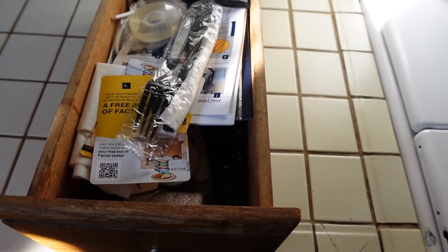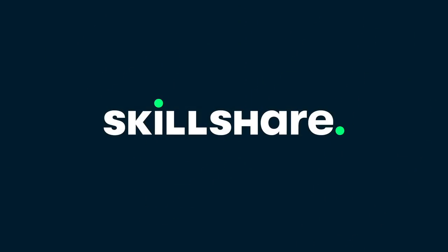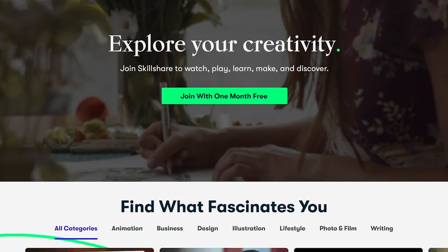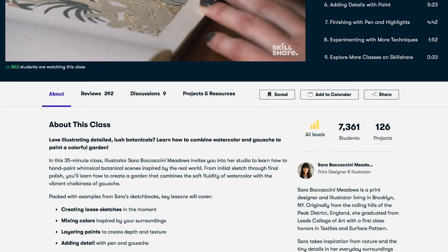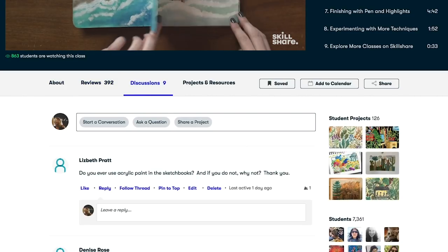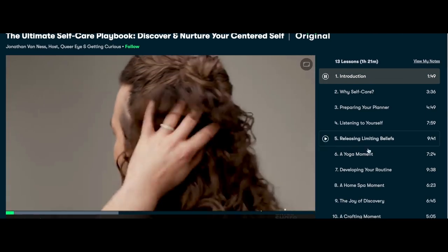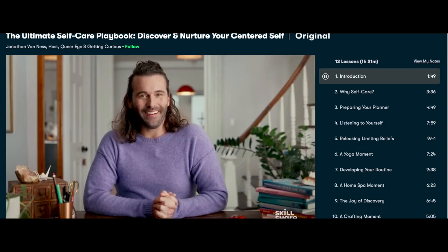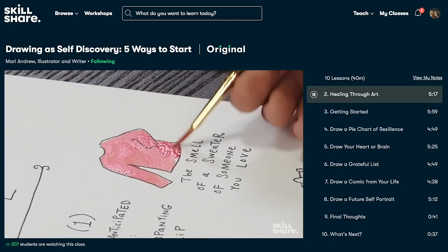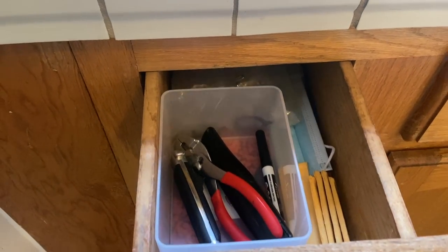Getting started is always the hardest part, but once you do it you feel so good. One of the things that keeps me motivated and inspired is Skillshare. Skillshare is an online learning community with thousands of inspiring classes for anyone who wants to explore their creativity, learn a new skill, or pursue personal growth. This 'Ultimate Self-Care Playbook' class by Jonathan Van Ness is so much fun — I look forward to it every evening after a long day of work. The first 1,000 people to use my link in the description box will get a one-month free trial. Let me know what classes you take in the comments so we can compare notes!